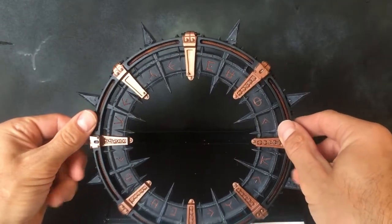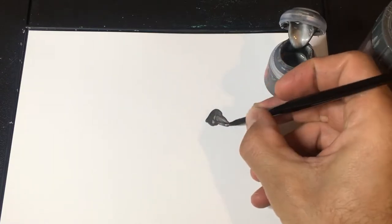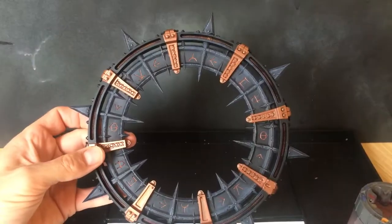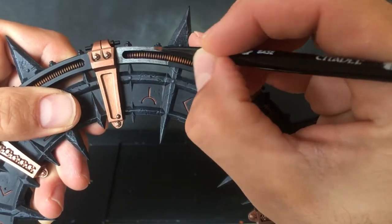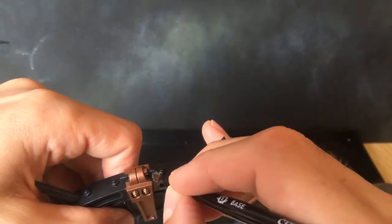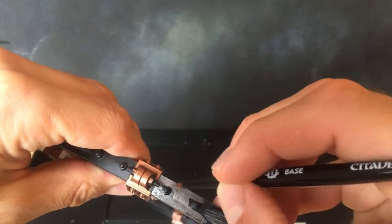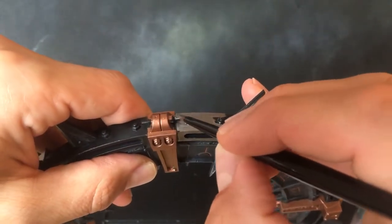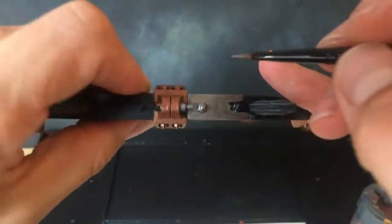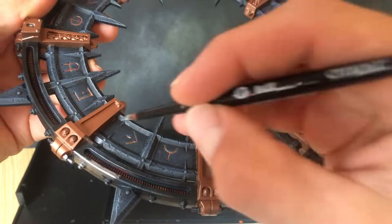With the Balthasar Gold finished, we're moving on to Lead Belcher. Water it down a touch, then go around the whole outside of the model to do the power cable casing. Be careful when you're near the power cabling and the Balthasar Gold areas we've already done. You can get as close to the power cabling as you want, but the closer you get the more risk of touching that other colour. Try to be as neat as possible, get all the silver on there, and if you need two thin coats, just go over the detail again. Once this is done we're moving on to the next colour.